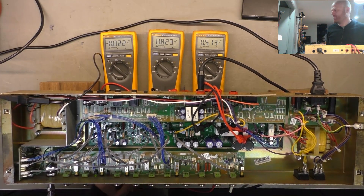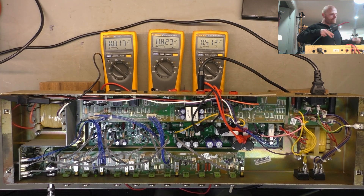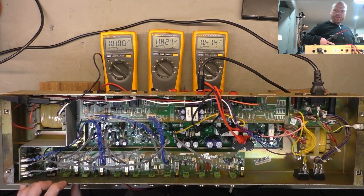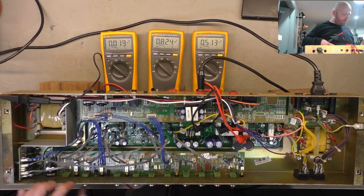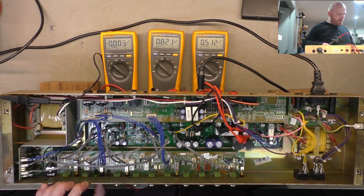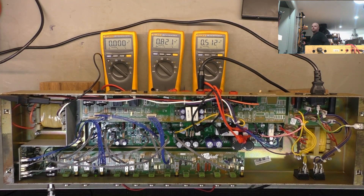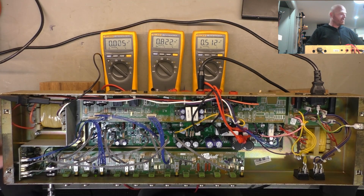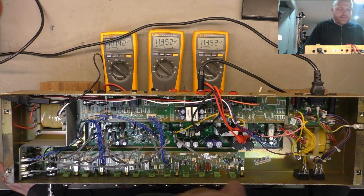We'll give that a blast with compressed air too and see if that helps. I think that's come good. The switch for the channels actually triggers a relay — it doesn't have any audio going through it so you probably wouldn't even know if it was dirty. Seems to be reacting as expected, all looking good. Almost fell over and cracked my head open there. Let's give it the full mains, bias it up, put it under test, and if that passes with flying colors we'll do a sound test.